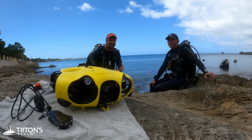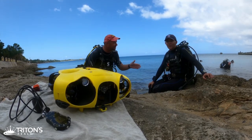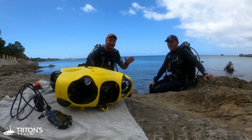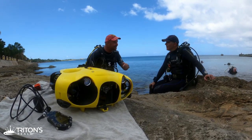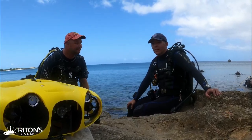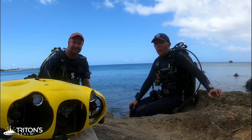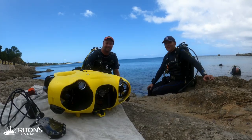Hey guys, Jeff here with Triton's Realm, and today we're with Lyle from Everything Scuba. You guys have an awesome channel where you talk about a lot of instructional stuff, but today you've come packing some toys. We brought down an iBubble — it's a French product, an underwater autonomous drone — and we're going to put it through its paces.